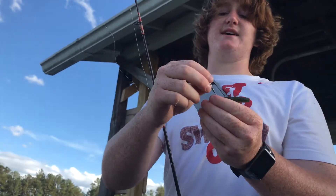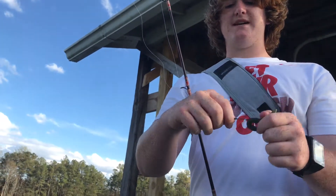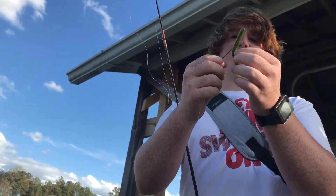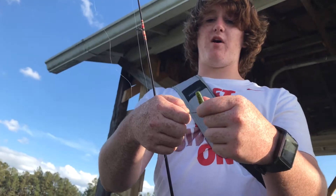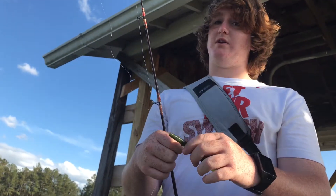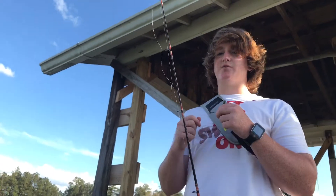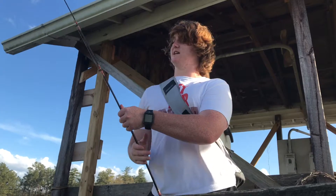The reason I do that is so it has a lot more tension, so when the bass hooks the worm it's not going to rip off, because there's something holding the bottom right here — it's not going to rip off easily, not easily at all. And the reason I hooked it on the left to begin with is so it evens out, so it swims correctly.